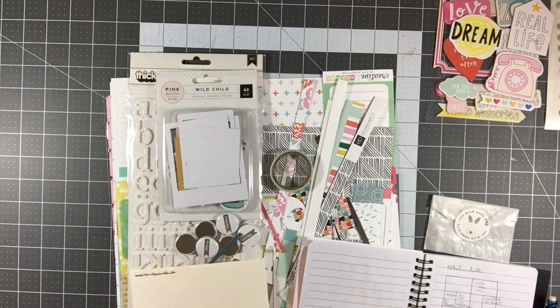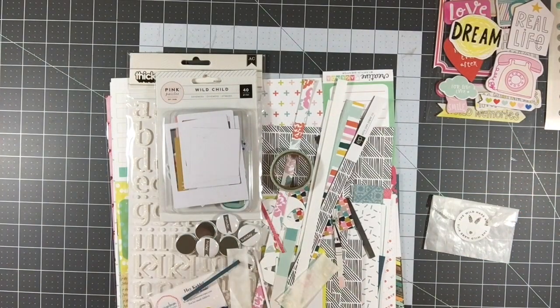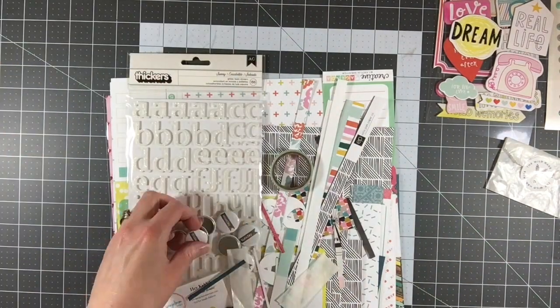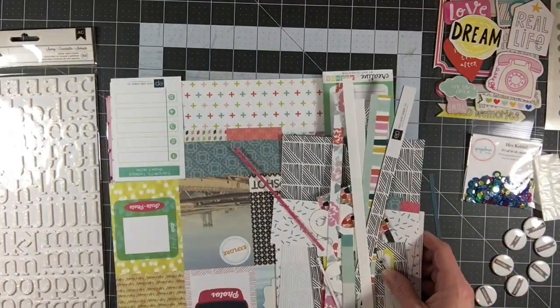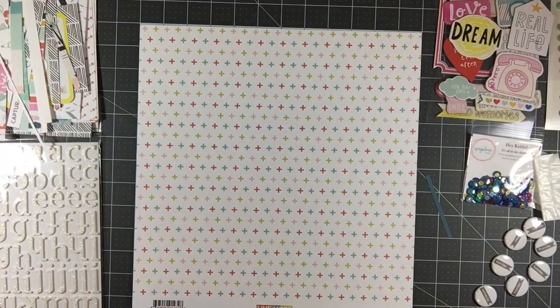This is a hand-curated kit made specifically according to the style profile that I filled out. And if you missed my unboxing video, make sure you go back and check that out because I walk you through the whole process of filling out that style profile and ordering it and unboxing it once I got it.